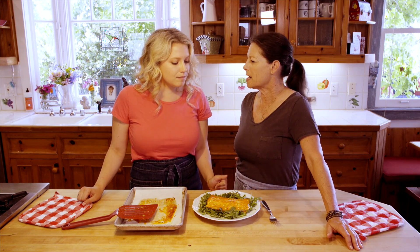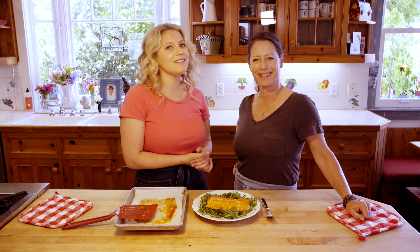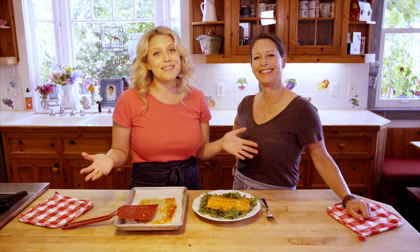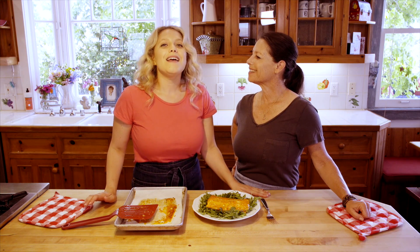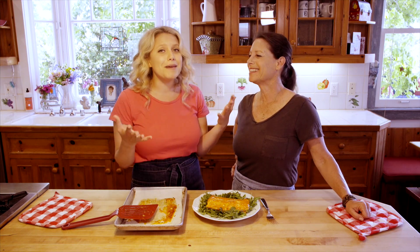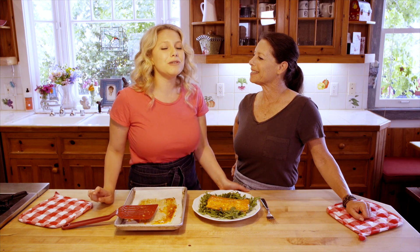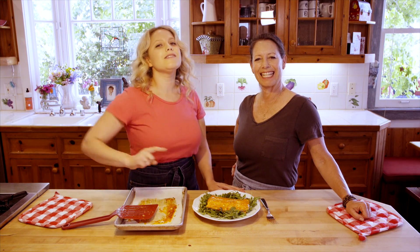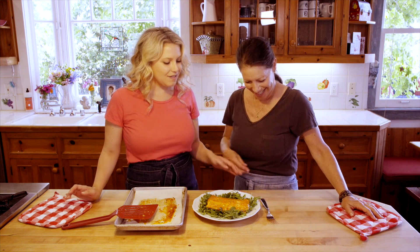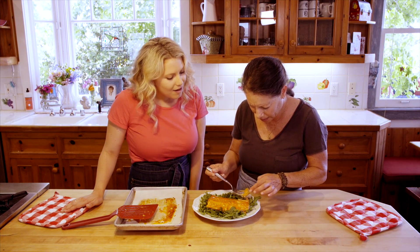For the full recipe you can go to CurryGirlsKitchen.com where we're constantly posting fun, delicious recipes. If you don't follow us, make sure to follow us on Instagram, Pinterest, Facebook, and Twitter for yummy ideas to pair with this. And if you haven't subscribed to our YouTube channel, make sure you subscribe so you can get delicious recipes delivered to your inbox every Wednesday!